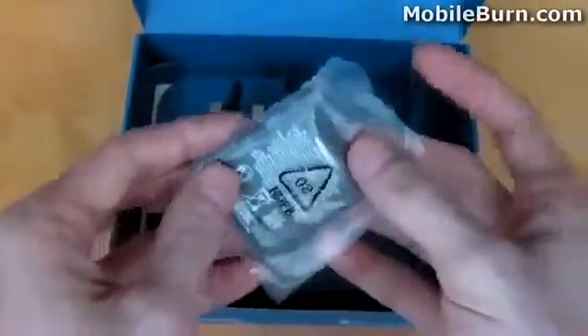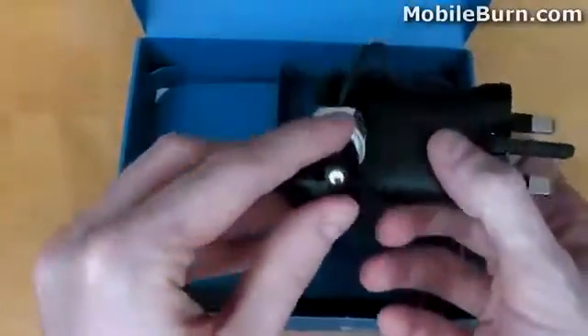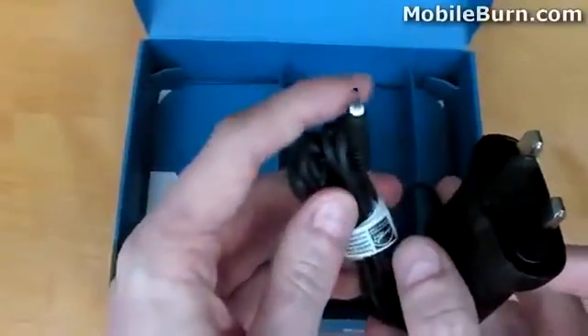The Nokia C7 makes use of a 1200mAh battery — small, light, and compact, nothing really to mention here. Finally, we have the mains charger, which uses a proprietary port on the C7 device. It's worth noting that the device can also be charged via micro USB.